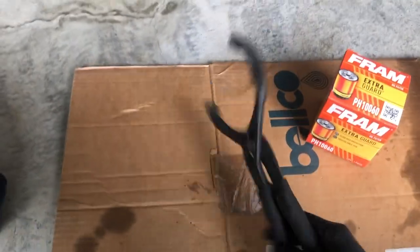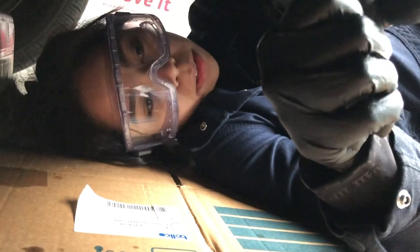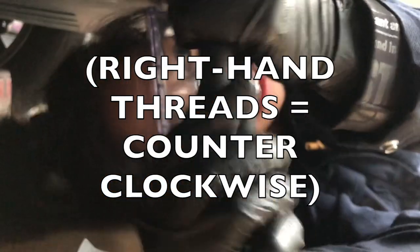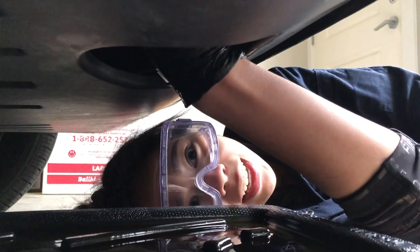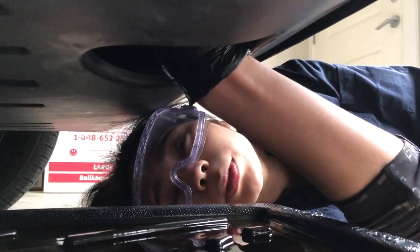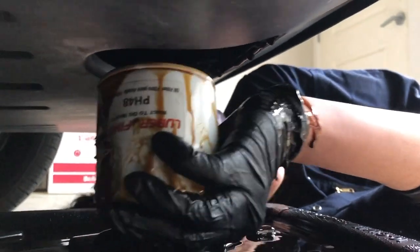Now we're going to do the oil filter. I'm going to use the spanner tool to take off my old one and put in my new one. I've got a grip on it — now I just gotta twist it, same way you loosen most threads. It's loosening. Now we're going to use our hands. Remember, it's going to drip. For the oil filter, you want to make sure you catch it — don't drop it like I did the previous time. I caught it. Turn it upside down — it's dripping more.